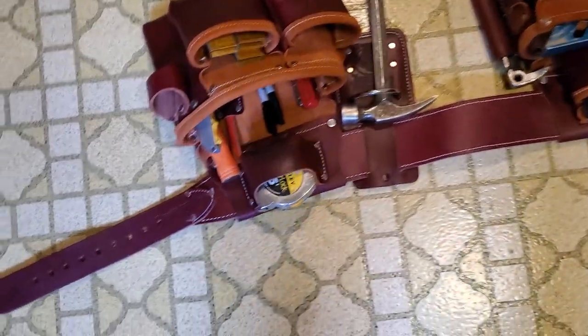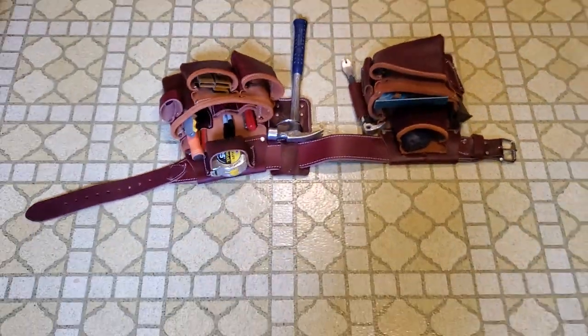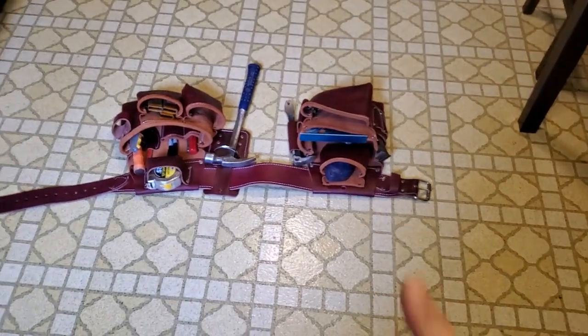Give Occidental a look if you're looking for some bags. There's multiple bags you can get, but these are what I got. Cheers.